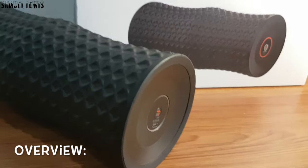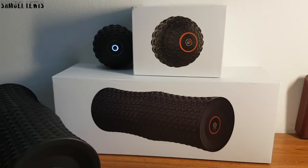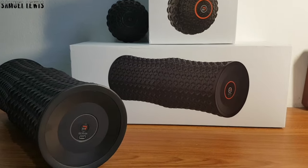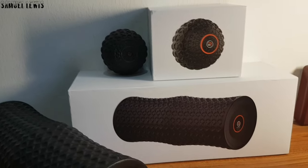Overall, both the Mi Roller and Mi Ball offer a great selection of massage features and functions to help relieve muscle soreness especially after workouts, or use them as a warm-up to loosen muscles before working out. If you want to find out more about the Mi Power Mi Roller and Mi Ball, find the link in the description. Thank you for watching.